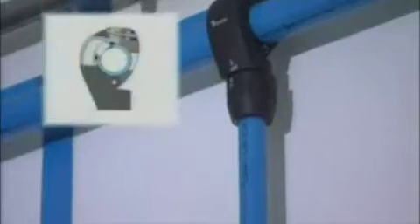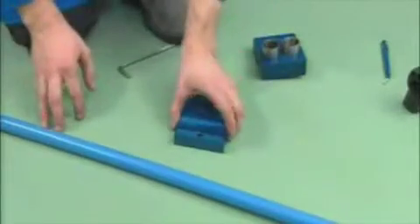Rapid branching from a compressed air system is essential, and with Transair Aluminum Pipe it is an operation that can be carried out in under seven minutes.